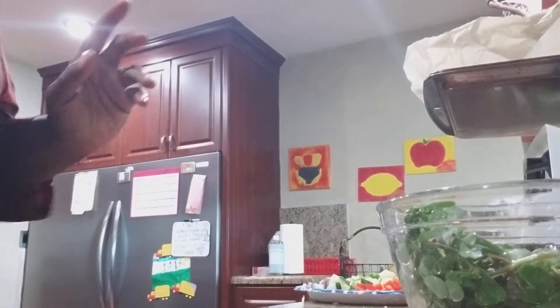Hey you guys, hope all is well with you all — I'm doing well on this side. I want to show you guys how to make an amazing salad. Let me show you what I'm going to be using.